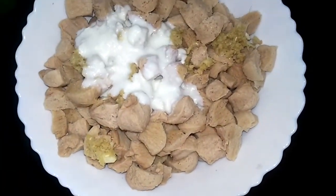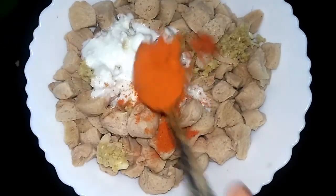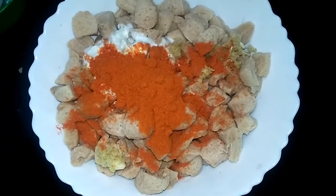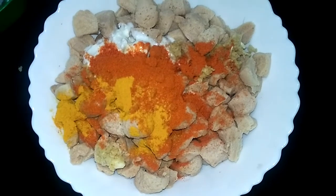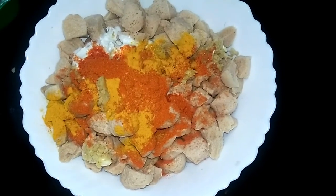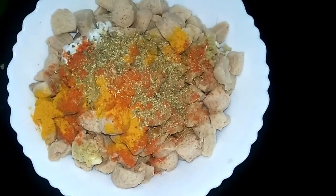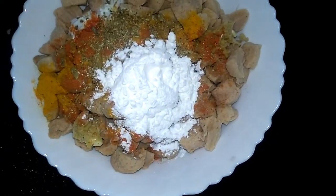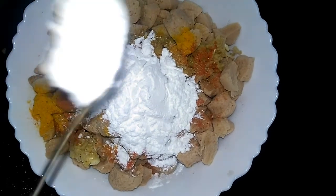1 tablespoon of thyri, 1 teaspoon of dandelion, 1 tablespoon of garlic, 1 teaspoon of garlic, 1 tablespoon of garlic, 4 tablespoons of corn flour.